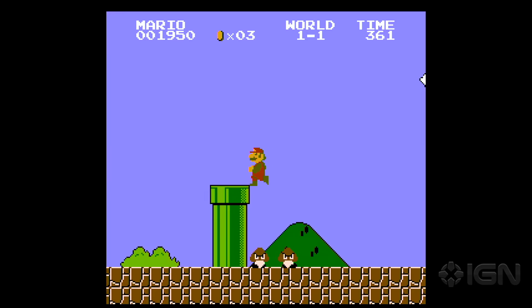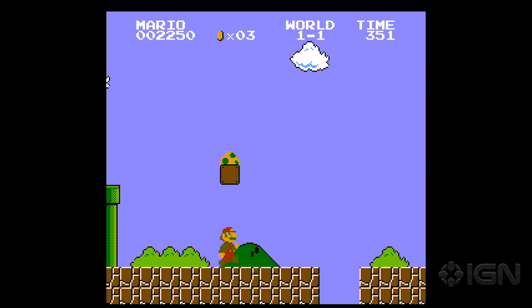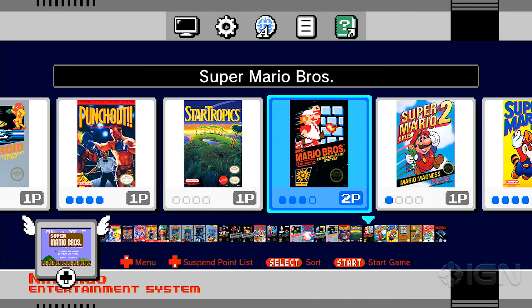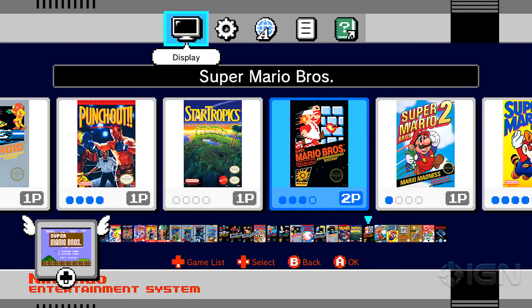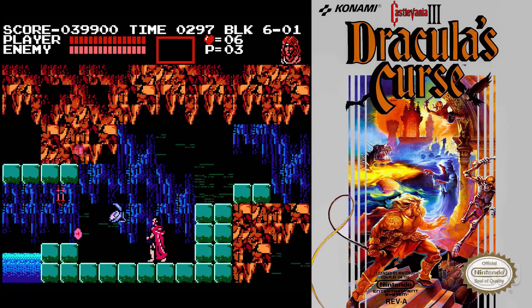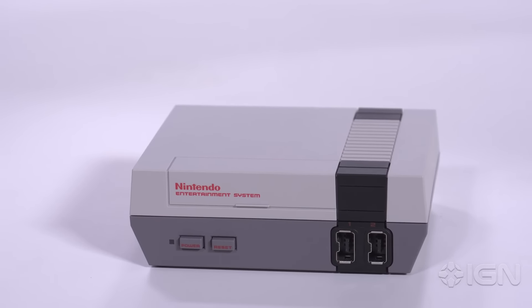The high-quality emulation of the NES Classic can stand toe-to-toe with much more expensive retro console setups. The biggest downside, though, is that the library of 30 games is all the NES Classic Edition will ever be able to play, because there's no way to buy or load new games. If you want to play, say, Ice Hockey or Castlevania III Dracula's Curse, you have to hope it's on a hypothetical NES Classic Edition 2.